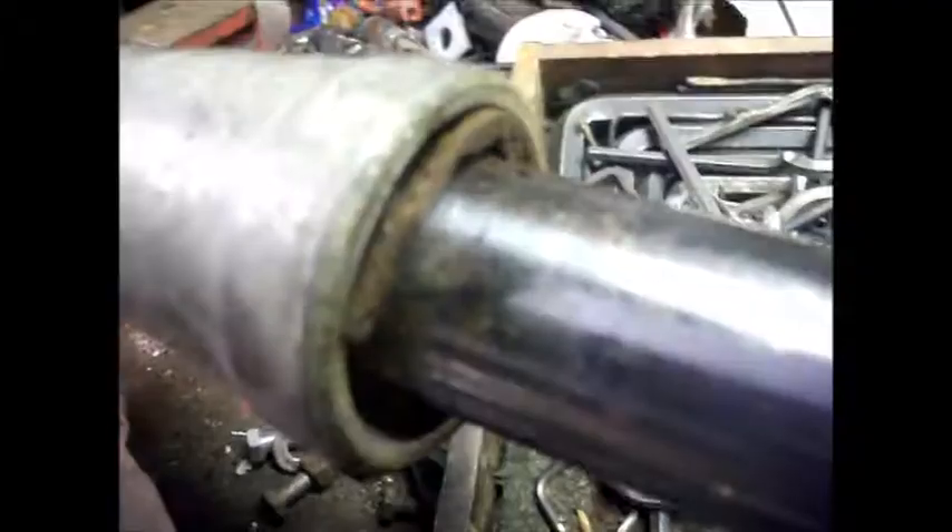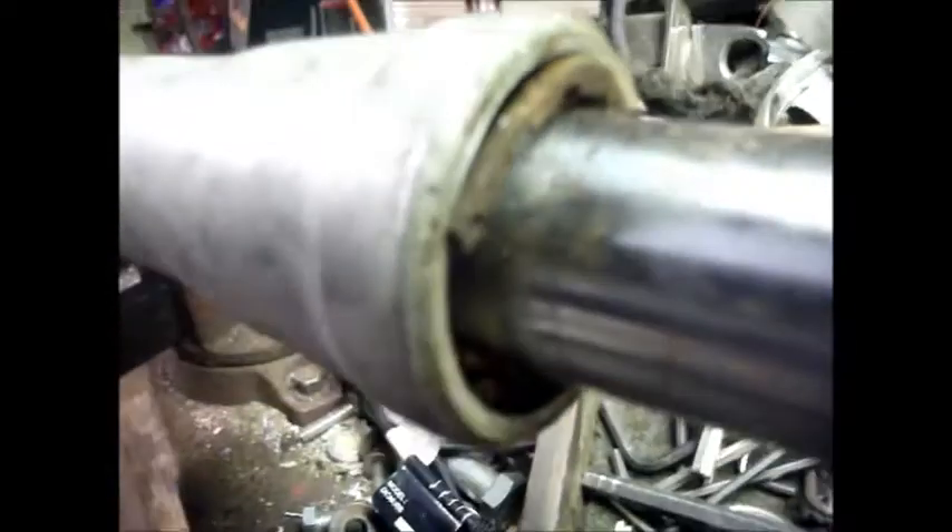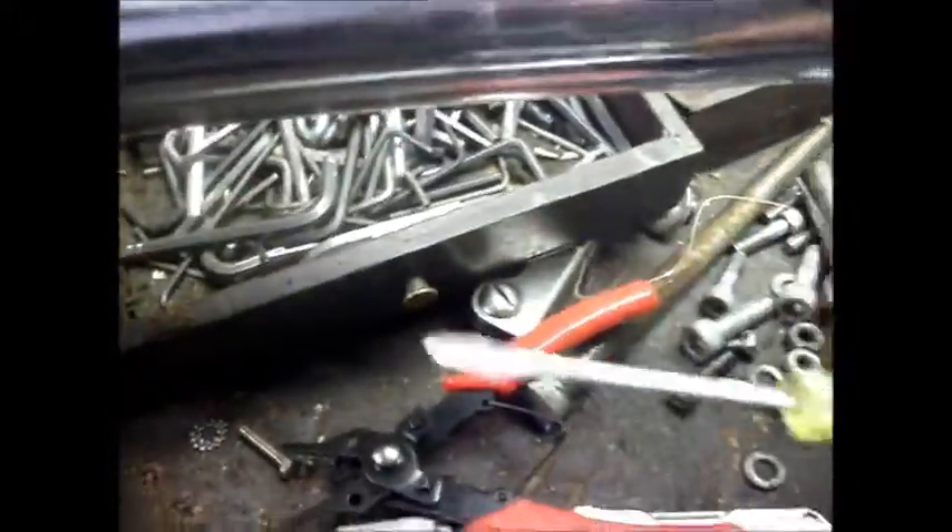There's a snap ring inside there that you've got to get out to pull the rest of the way out. The snap ring's a little rusty, it's a little hard to get out, but once you get it, you can take a small screwdriver and just work it up under there, just work it out all the way around. Now the snap ring's out.